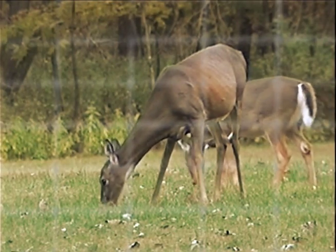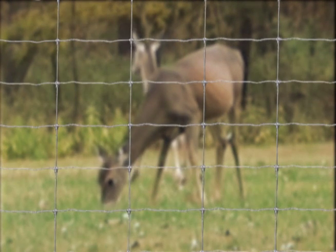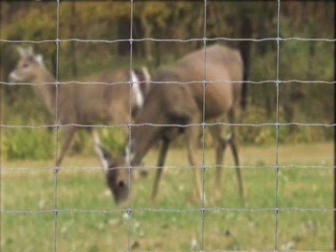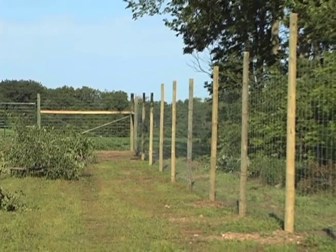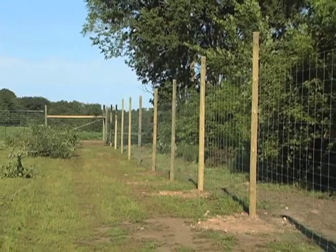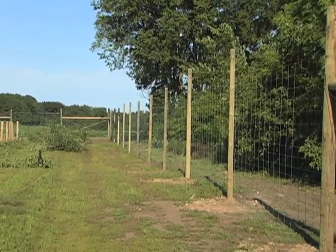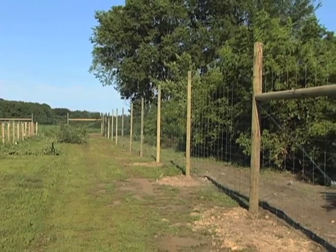This is one case where the conflict between humans and wildlife can be resolved by following the adage, good fences make good neighbors. A properly constructed wildlife fence can eliminate most agricultural damage caused by deer. Building one of these fences is within the skills of most landowners, but you'll need a plan first.